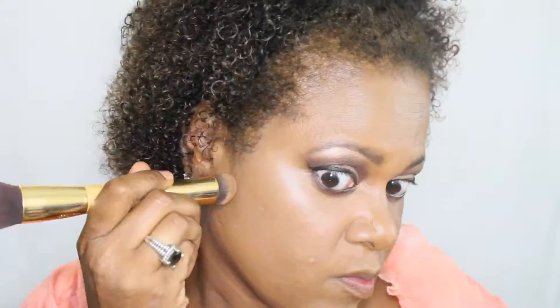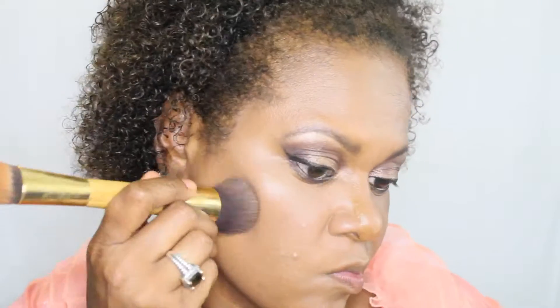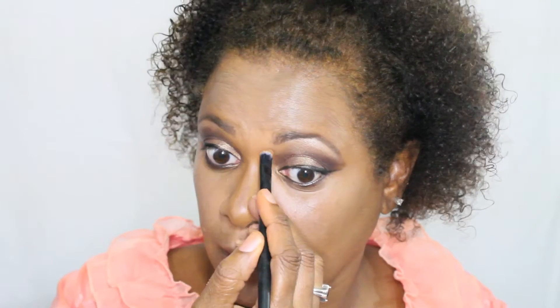I'm contouring my nose, below my cheekbones, and around my hairline, and blending that out with my tapered brush. For my nose I'm going to use a smaller brush and then use my fingers to make sure it's rubbed in pretty well, then go behind that with the beauty blender as well.